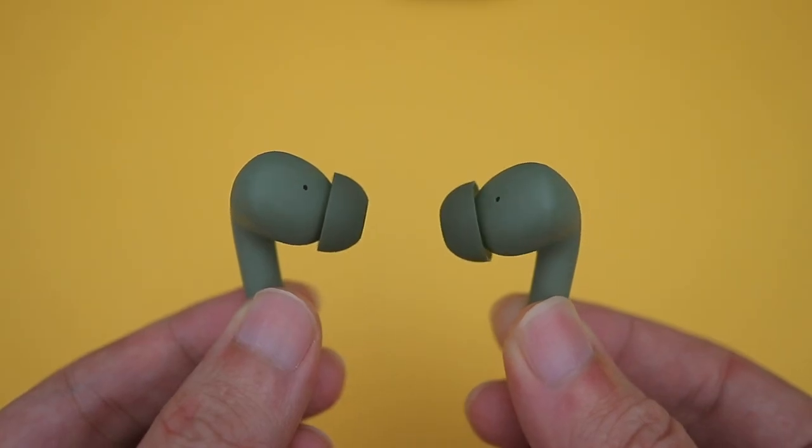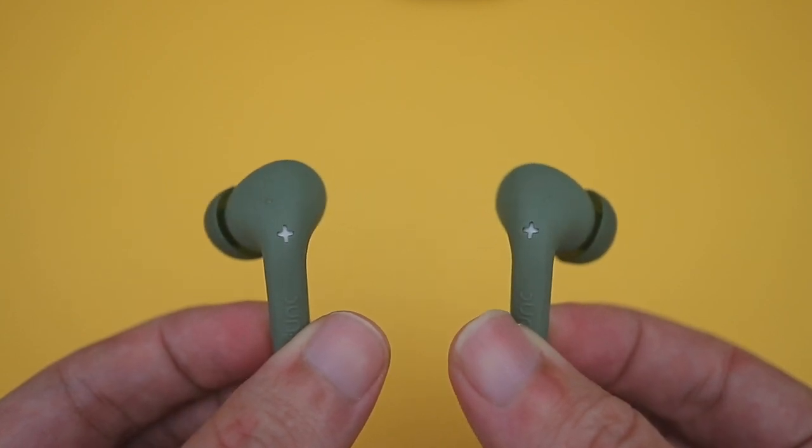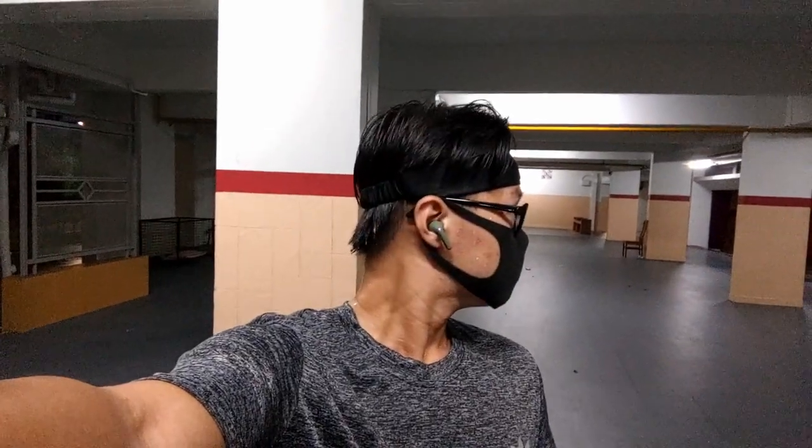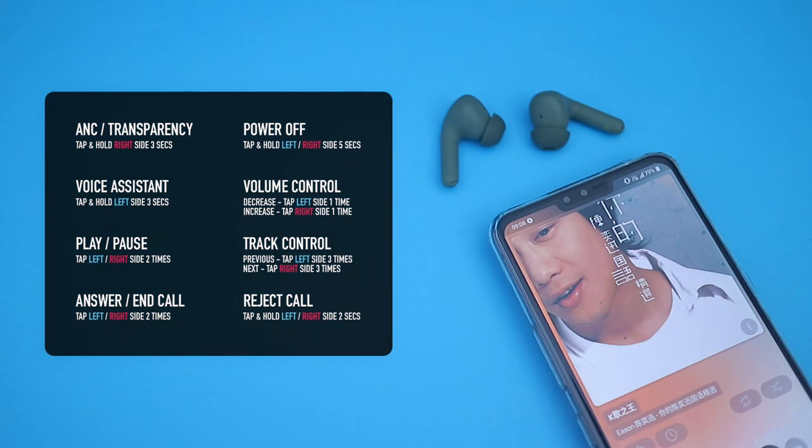The earbuds don't have a super tight seal, but they are comfortable and secure enough. They are IPX4 rated as well, but personally I wouldn't use them for jogging because it's easy to accidentally bump into these when wiping away sweat, which gets quite annoying. They have a comprehensive set of touch controls which is nice, but it is quite easy to accidentally trigger them while trying to adjust the earbuds.